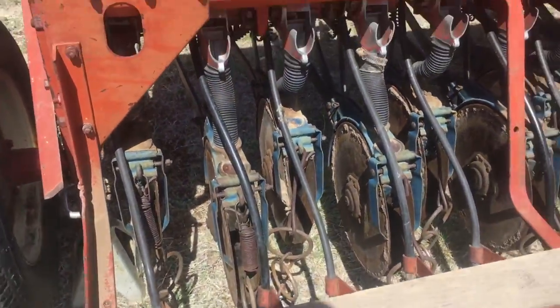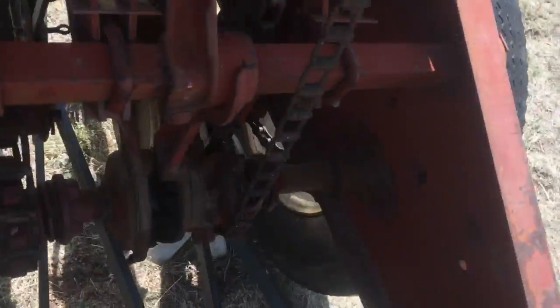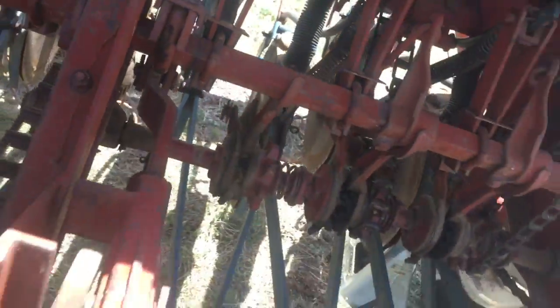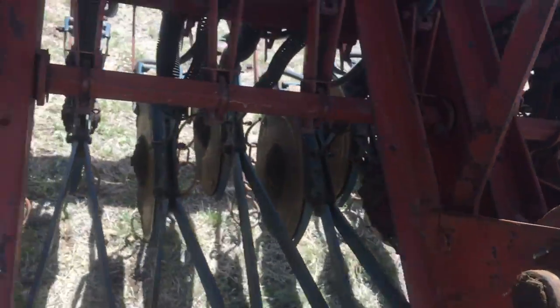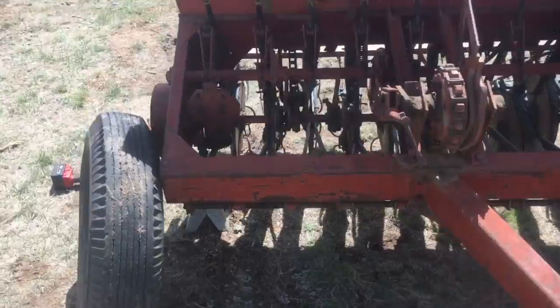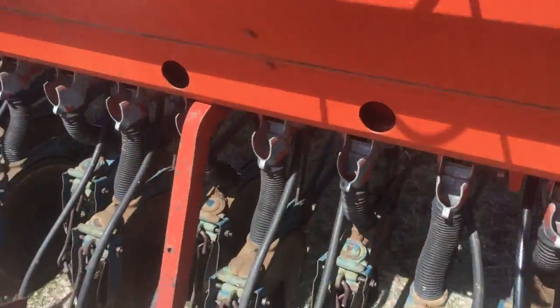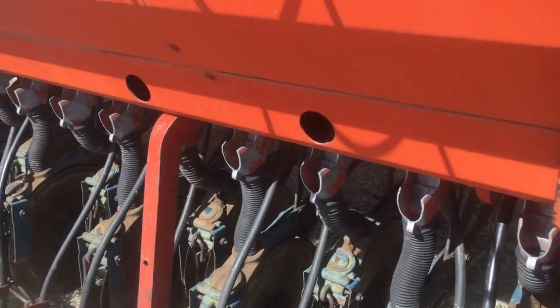The next thing I want to talk about is grease and grease application. Now, on a machine like this, it is just loaded up with grease fittings. You've got a fitting here, here, here, here - they're everywhere on this thing, absolutely everywhere. And if you want to have this work for very long, you better grease it.